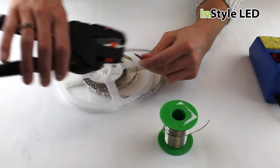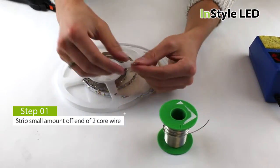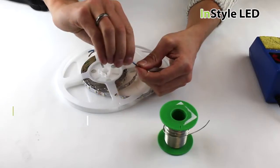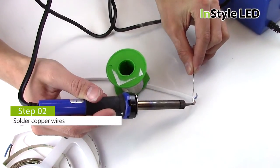Firstly, strip the cable making sure there is only a small amount of wire showing. Then run solder into the wires.